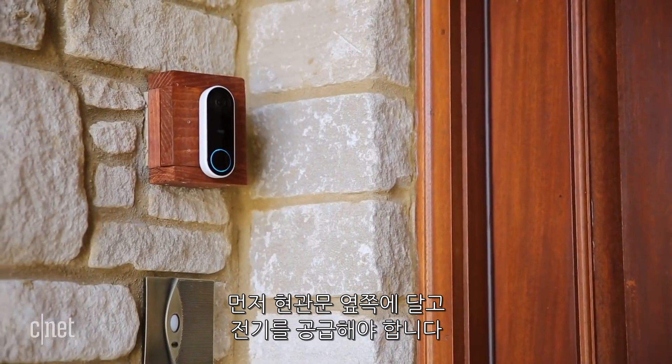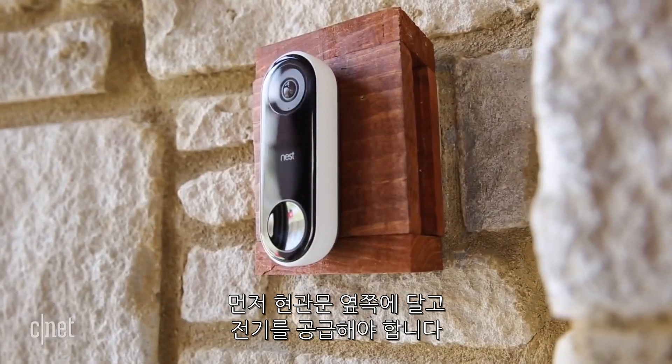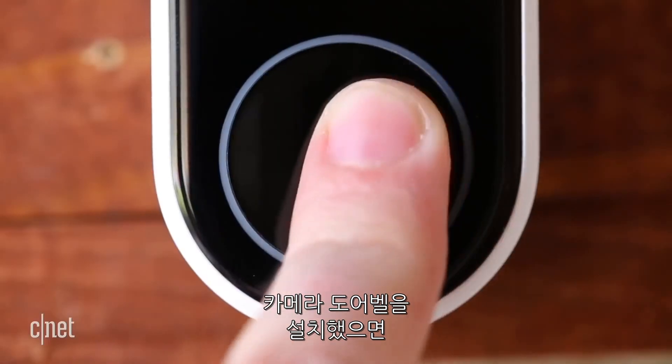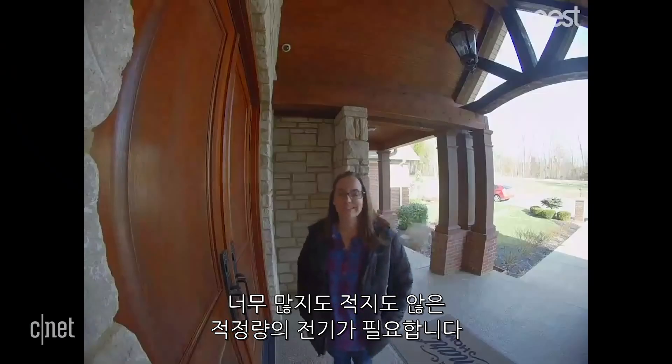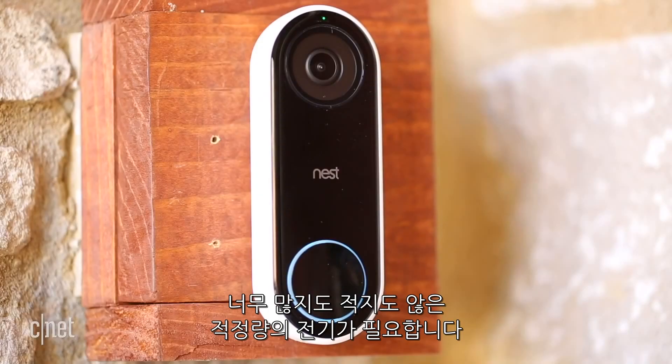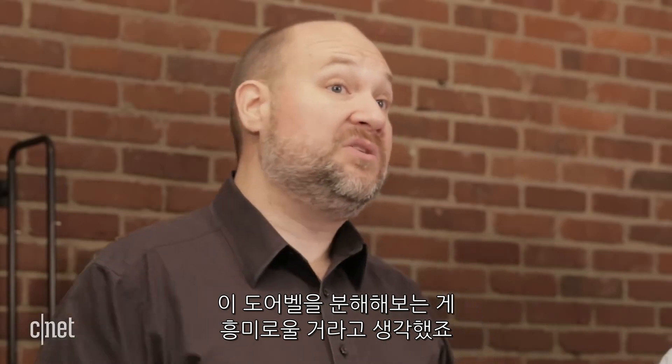This one actually requires a powered connection on the side of the door, so you either have to have a digital or a mechanical doorbell already installed, and there's a few tricks to the installation to ensure that it's getting the right amount of power — not too much, not too little, just right. So we thought it would be really interesting to crack it open and see what's inside. Let's do it.